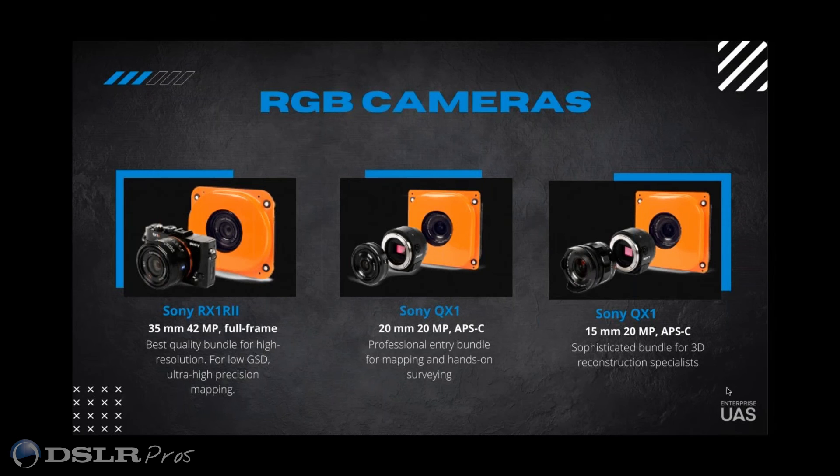When you're looking at the payloads, we have a 42-megapixel full-frame Sony RX1R2 — that is our flagship camera, the one that probably 90% of our accounts get. We also have a more introductory-level camera, the Sony A6100, which is a 24-megapixel camera. And we have the same A6100 but on an oblique mount for 3D reconstruction. There's actually a great video of a 3D model of the city of Zurich made in six hours using the A6100 oblique mount.